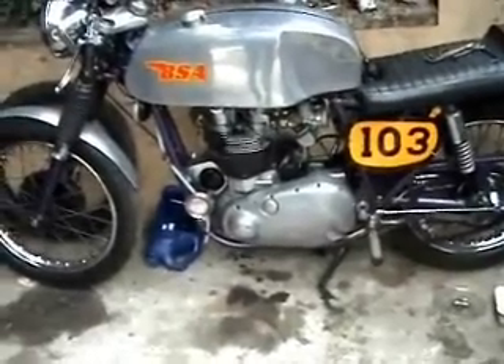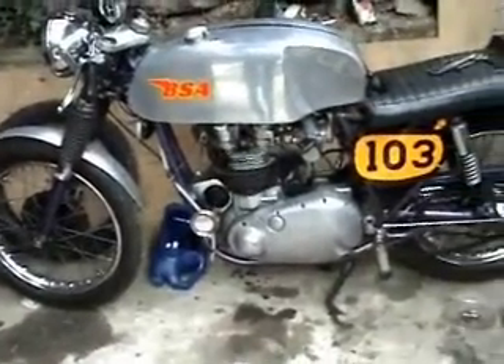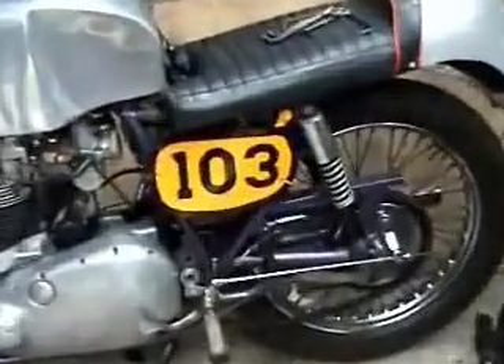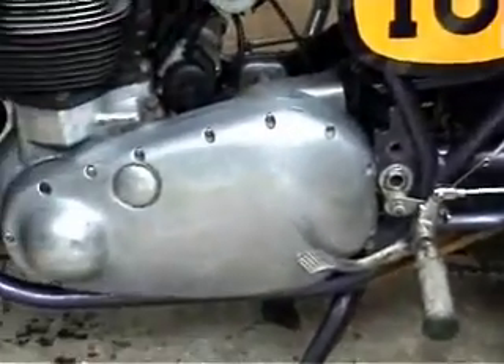Now the sprocket's done and the chain case is back on. All I need to do now is to put the exhaust back on, adjust the rear chain and the fluids. So that's a good morning's work. It's a little bit problematical but not too bad.